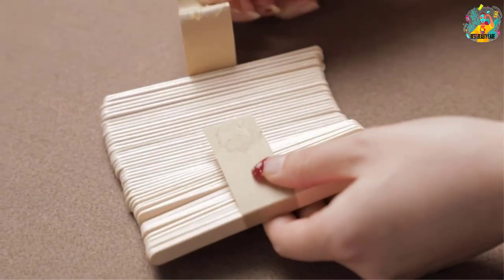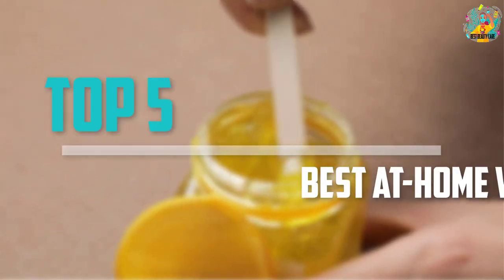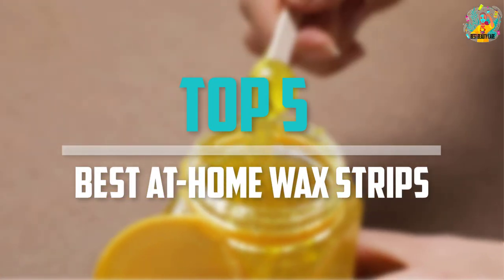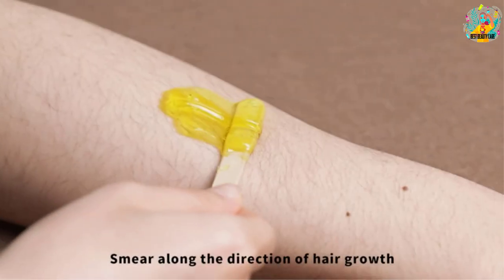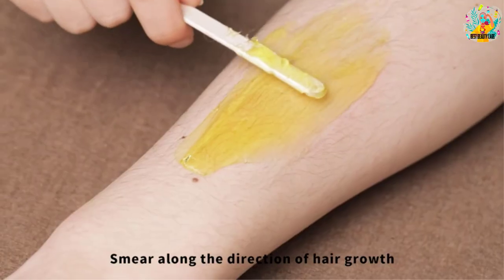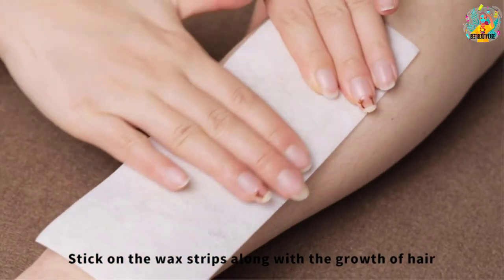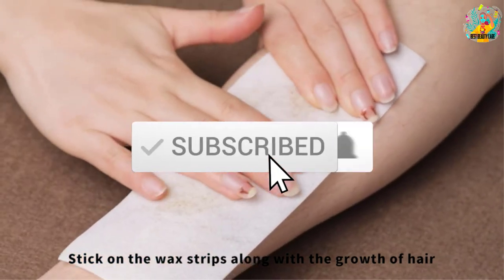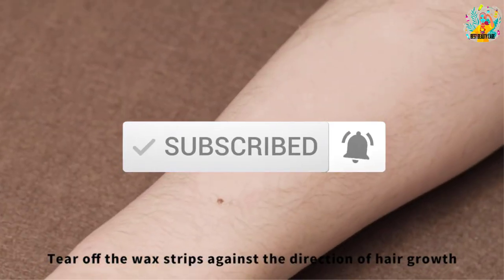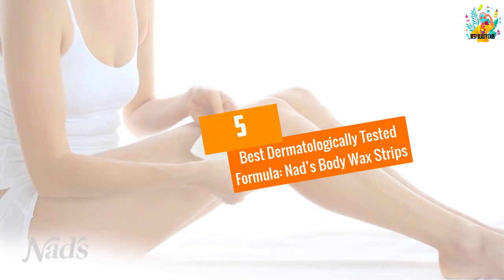Are you looking for the best at-home wax strips in your budget? In today's video, we break down the top 5 best at-home wax strips available on the market. This list is based on price, quality, durability, and more. Check out the description below for more information, and make sure you subscribe for more reviews.